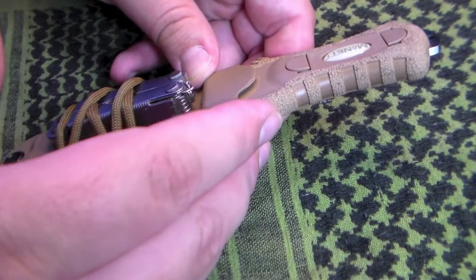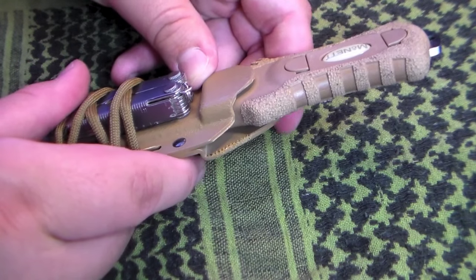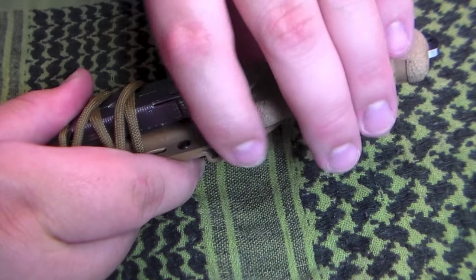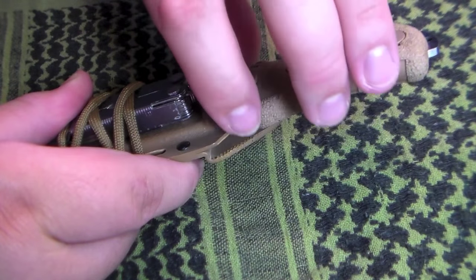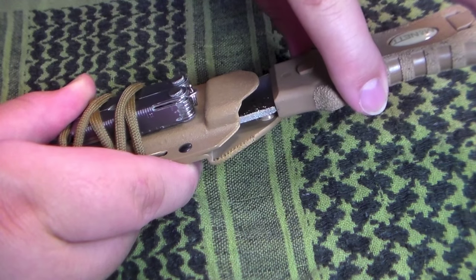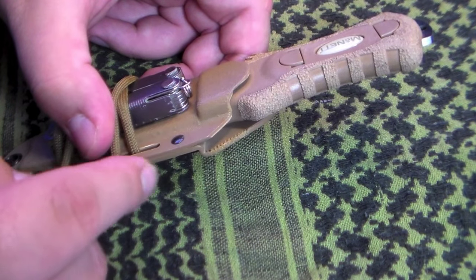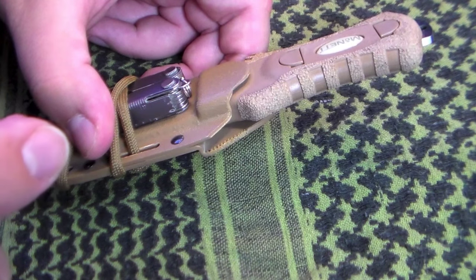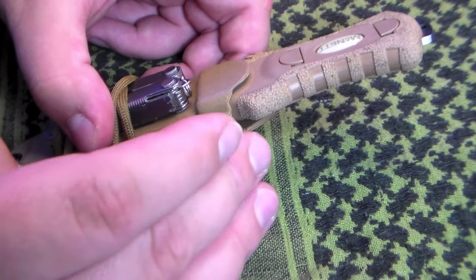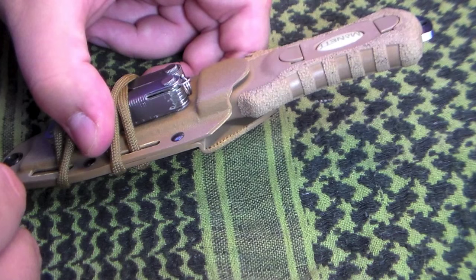To help deploy the knife, I put some stippling here on the retention system. What this allows me to do is when I put my fingers back here to press, it allows me to find it easier because I feel that roughness, but also it gives me a little bit of extra grip so I can push that away from the knife and pull the knife out. Now the plastic of the sheath didn't really take to melting very easily, so you may want to, instead of using the soldering tool, use something like a Dremel tool and just rough that area up a bit.